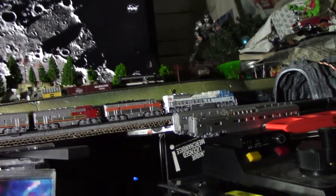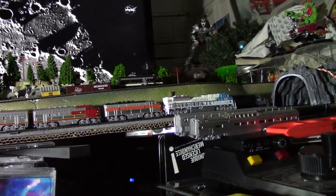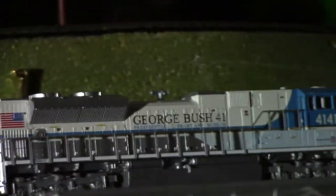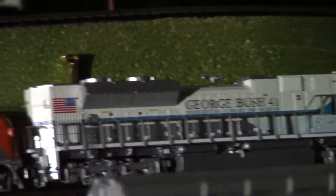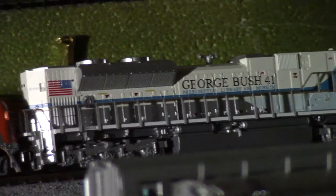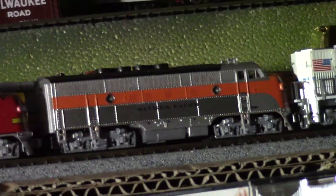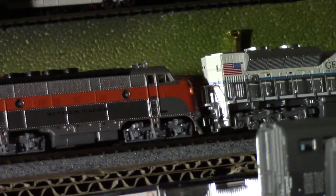All right, let's make another little run — I'm running nothing but engines, or locomotives. This is my George Bush 4141 out front. That's the engine they used hauling to the museum — it's a big badass Union Pacific. It's got the Air Force One colors until Trump changes it; he might, he might not. I think he's just messing with people. Then I've got a Northwestern Western Pacific in there too.